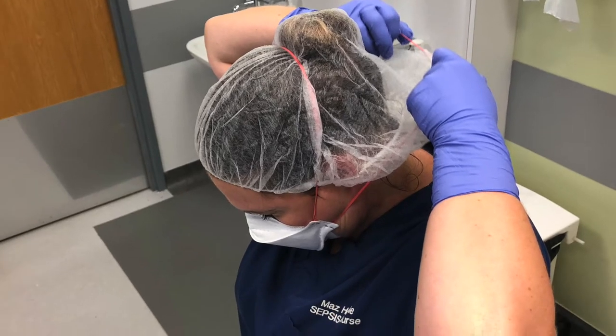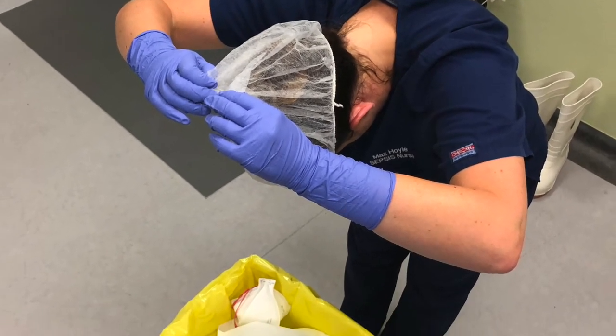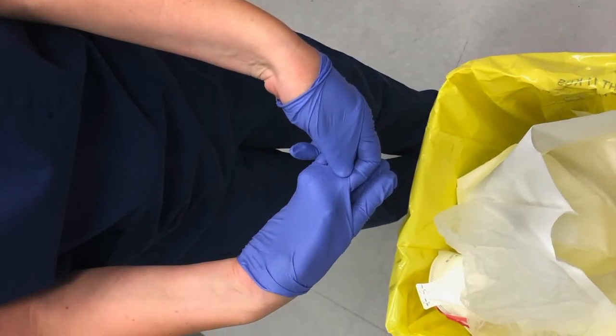Close your eyes and remove your face mask, only touching the straps. Dispose of it in the bio-bin. Repeat this process again with the hair net. Finally, remove the final pair of gloves and wash your hands thoroughly.